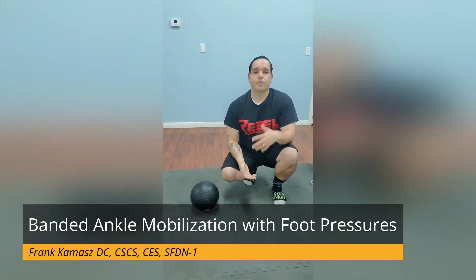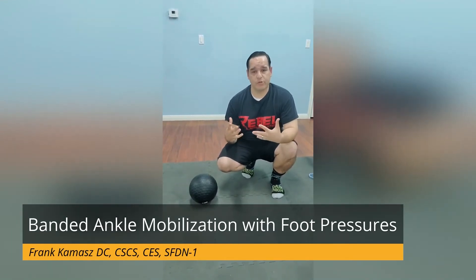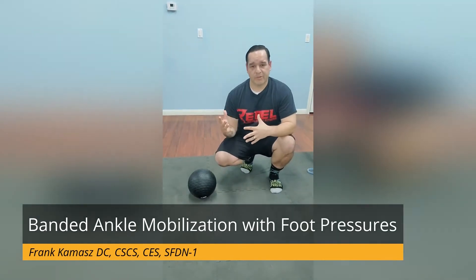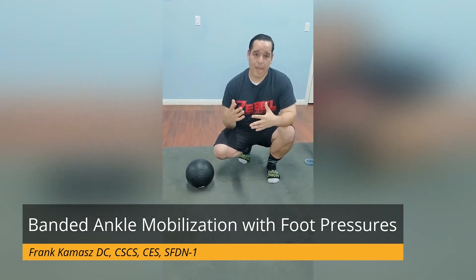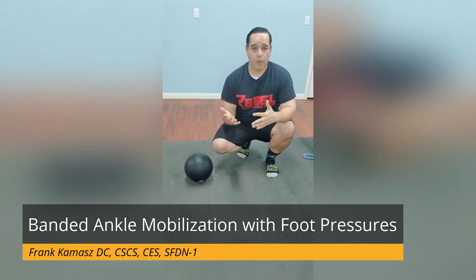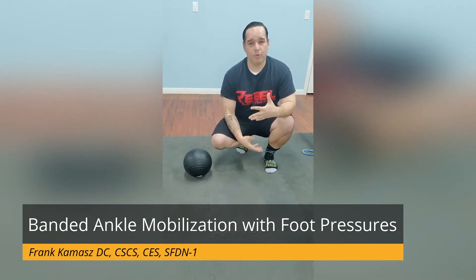Hey everybody, it's Dr. K. Before, I've posted and talked about having good movement variability with setting a neutral spine before we interact with the world — that's meant to protect our spine but also give us the best movement options. Now, in order to start interacting with the world, I've really got to start from the ground up if I'm thinking about lifting or running or jumping, and I really have to think about what my foot pressures are like and what my movement or mobility in my ankle are like.